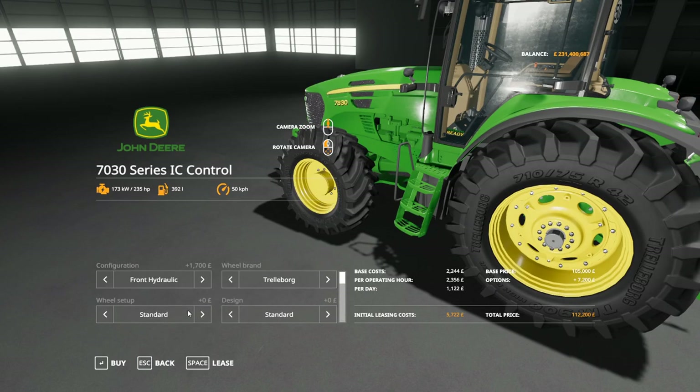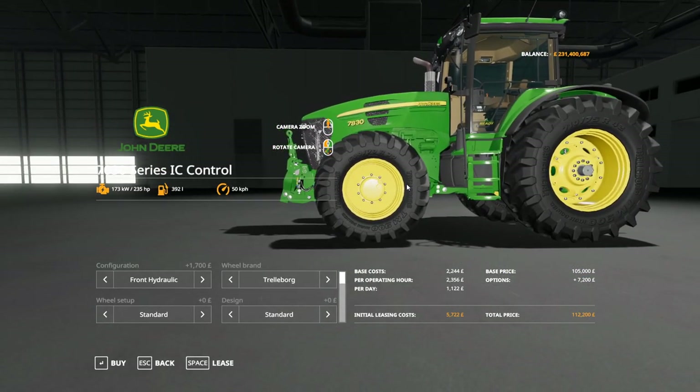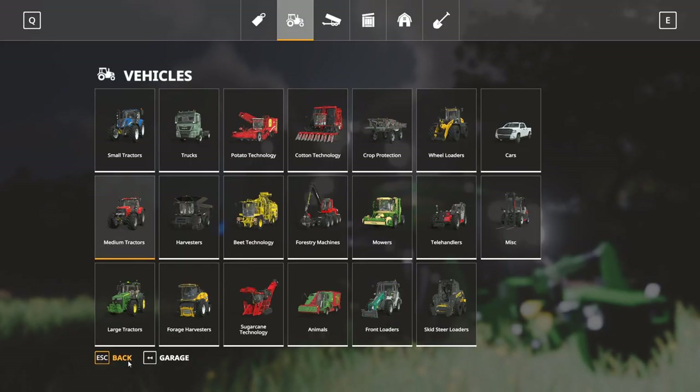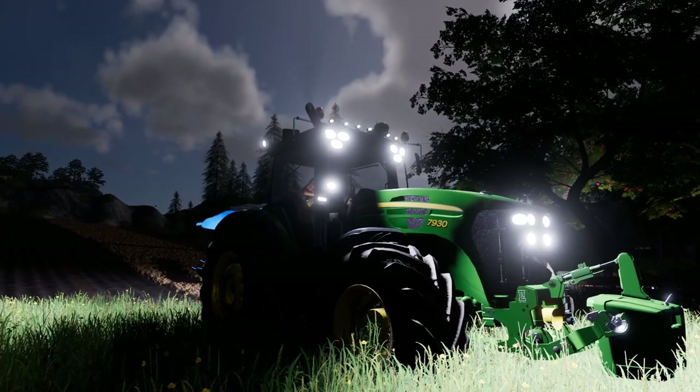So that is our 7030 series tractor. That's where I'll be leaving this video. Thank you for watching, hope you enjoyed this video, and I'll see you again in the next one. Goodbye for now.